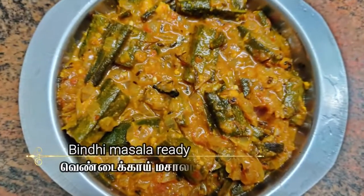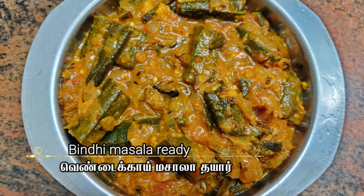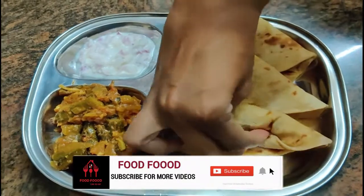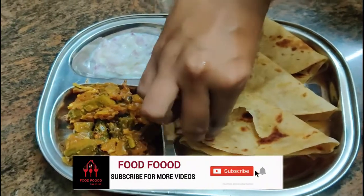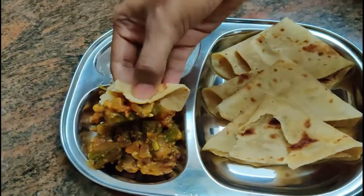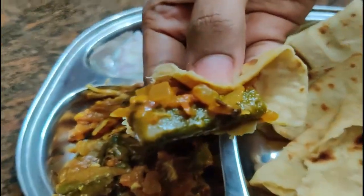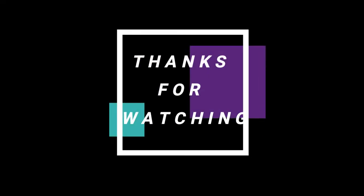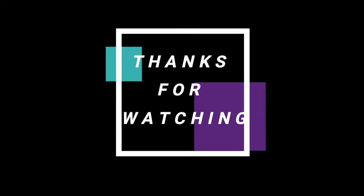Our ladies finger masala is ready to serve. Thanks for watching. Don't forget to subscribe. We'll see you next time.